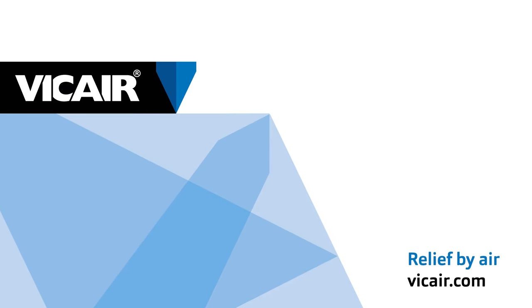If you have trouble choosing the right cushion cover, please don't hesitate to contact us. V-Care Relief by Air.